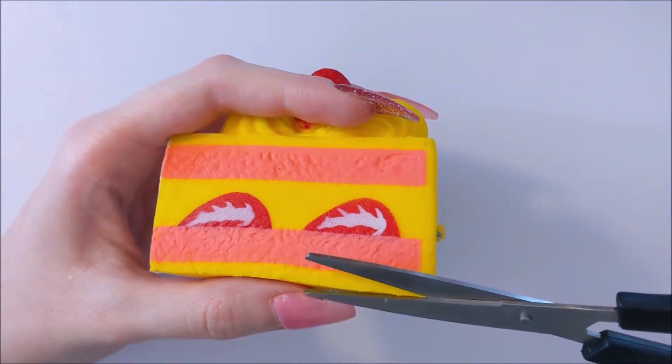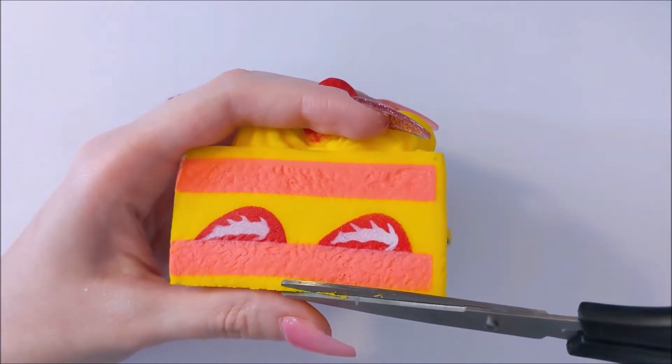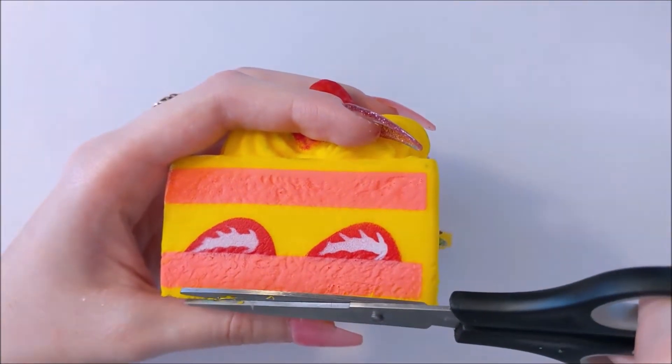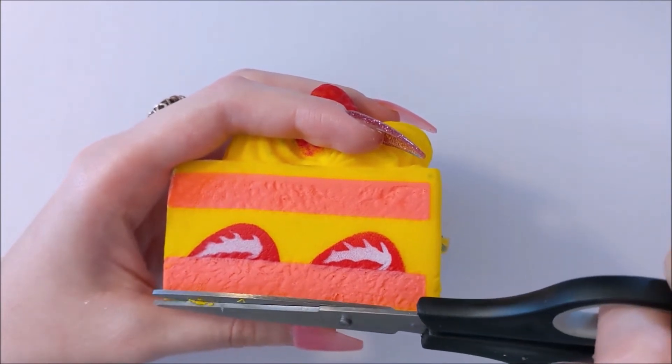First things first. We have to make sure that we trim the edges up to make sure there's a really smooth surface. Now because this is a cake I'm not too worried if the seams are still prominent, but I just want to make sure it looks tidy at the bottom. And on to the next step.